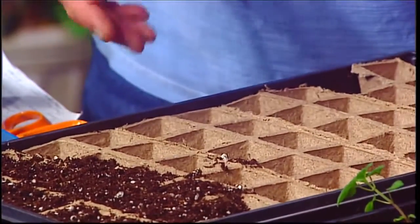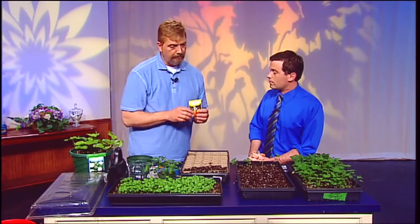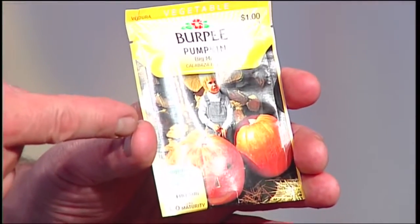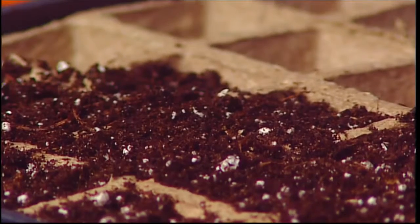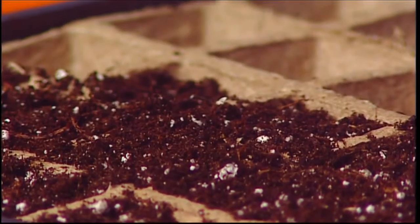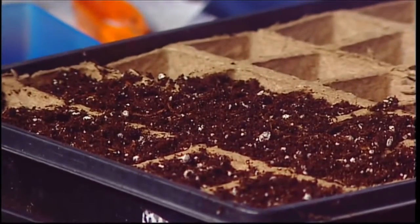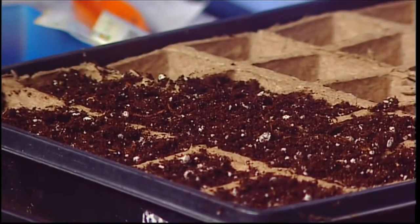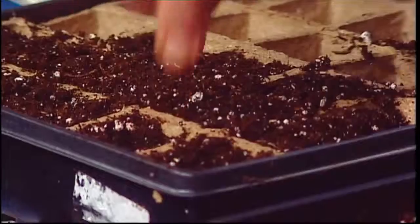They have bigger peat pots too, and you can plant pumpkins in them. Pumpkins you don't want to plant too early — only two to three weeks indoors at the max. This actually helps if you have problems with squirrels or chipmunks digging up and eating seeds; once you get the plant started and put it out in the garden, the squirrel will leave it alone. This variety is called Big Max — just one seed per peat pot.